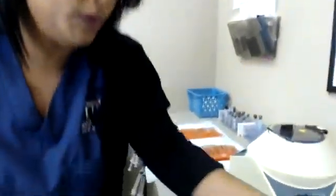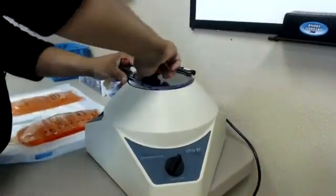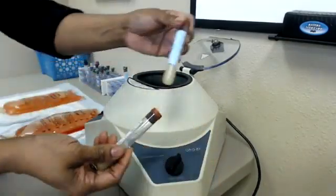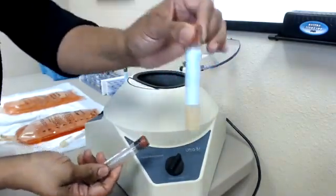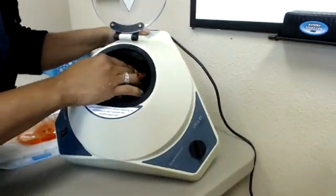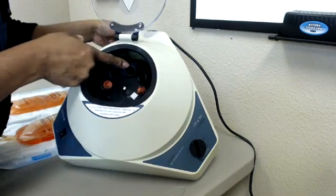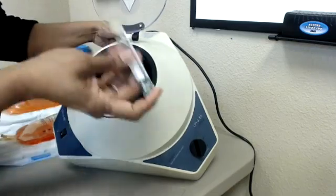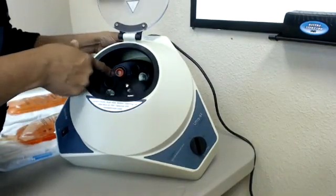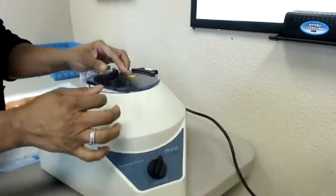Let me show you real quick. Once we draw them, we place them in the centrifuge. We open the centrifuge like so. Because I have one tube, I'm going to use a balance tube and place it directly across from the other tube inside the centrifuge. The green tube can also go in here — placed on one side, with the other tube directly across so they balance each other. Every time I spin, I am going to spin for 15 minutes.